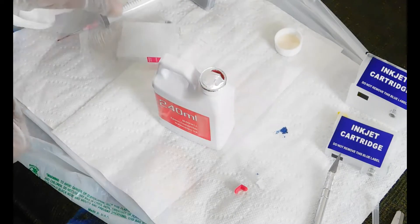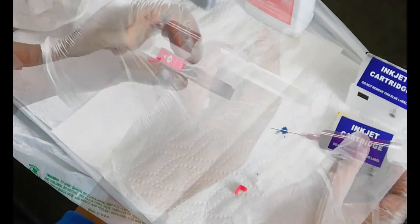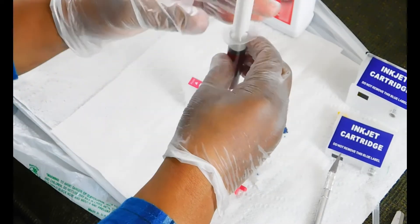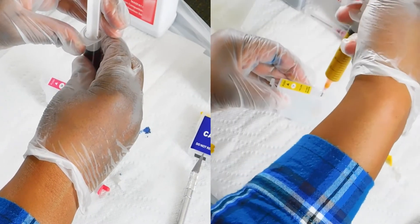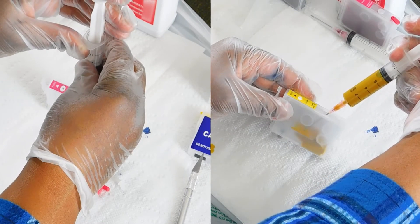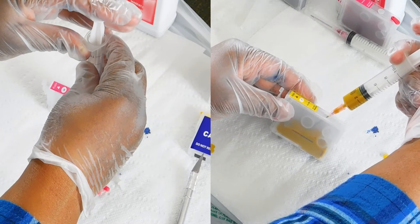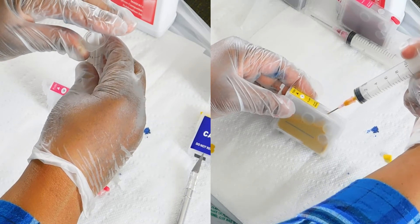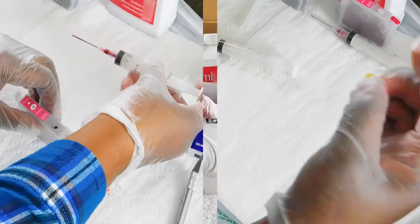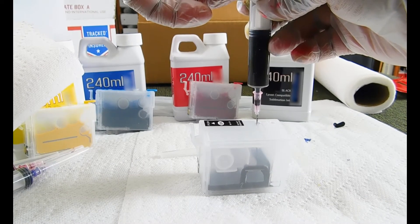Now repeat it with the rest of the colors. Since the black cartridge is larger than the standard size color cartridge — about three times the size — I filled it three times with these 10-milliliter needles.